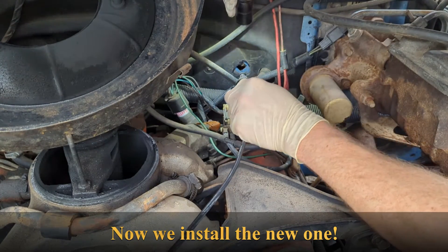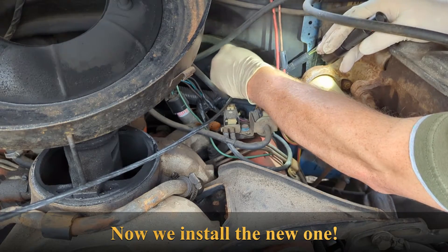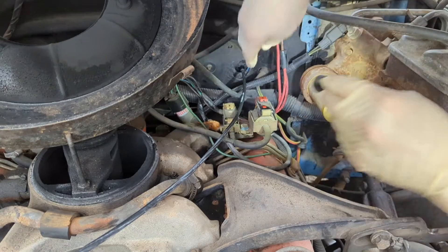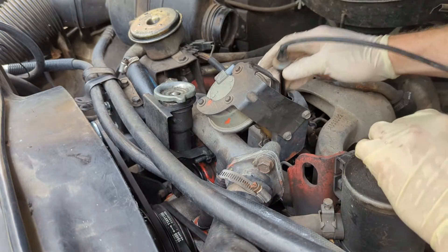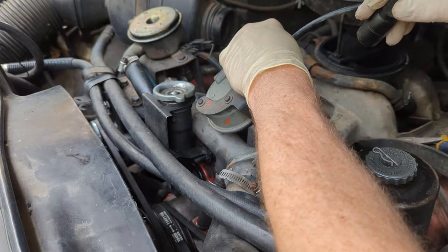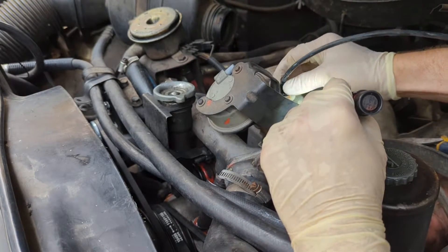Now what we want to do is snap this new grommet into the firewall. There's a nice little snap — snug as a bug in a rug. Now this end is going to slide over here, and this is going to go down and get on our pin. This little piece is going to go right on here. I'm going to insert this between the rubber, and that gives us a permanent mount there.